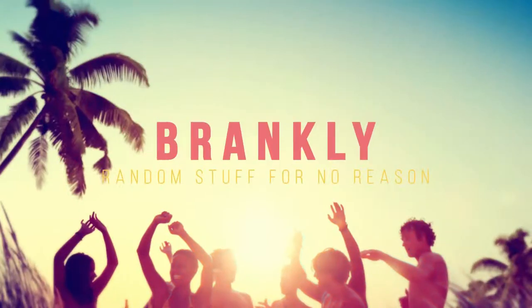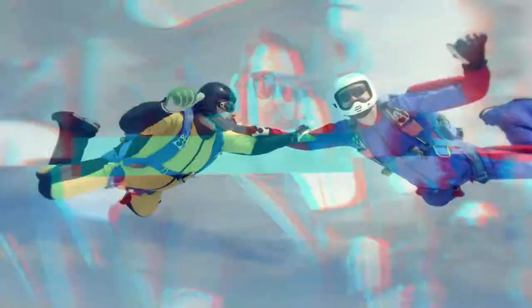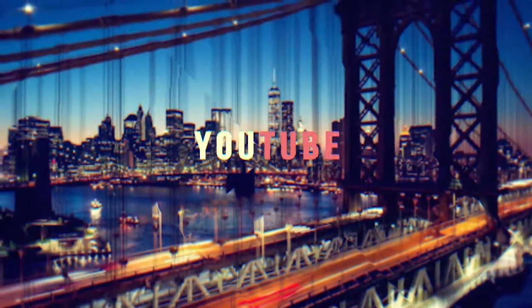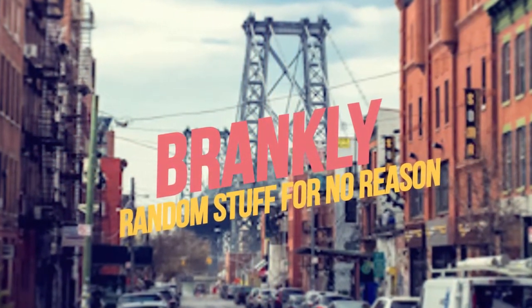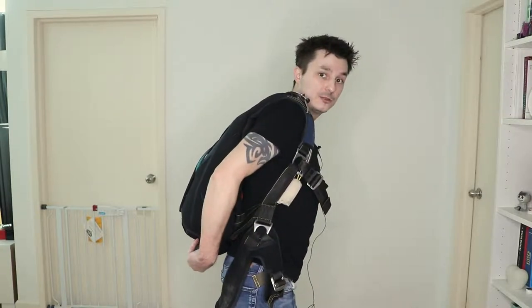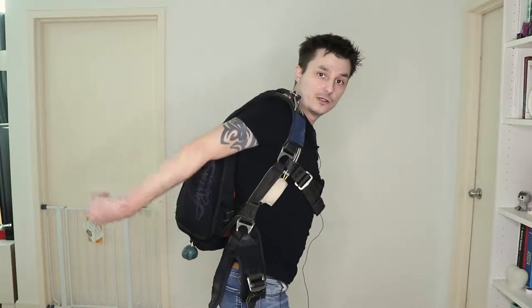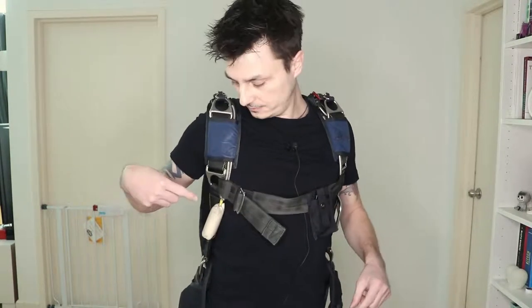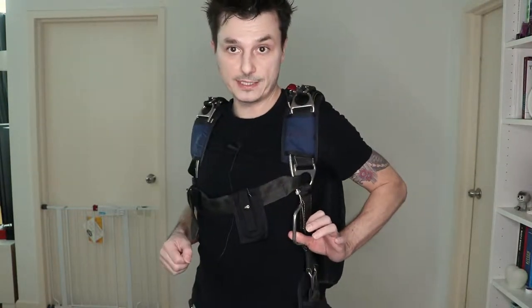This is the rig. This is the handle for your normal parachute — you pull it out and there's a pilot chute that pulls out the main parachute from the back. Then you have two handles here: this one is to release your main parachute in case something happens, so you pull it like this and cut it away. Then you have your reserve handle here.